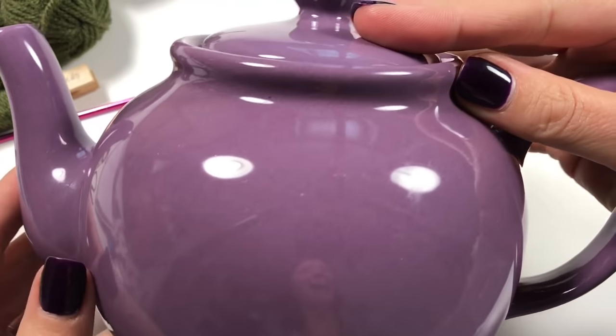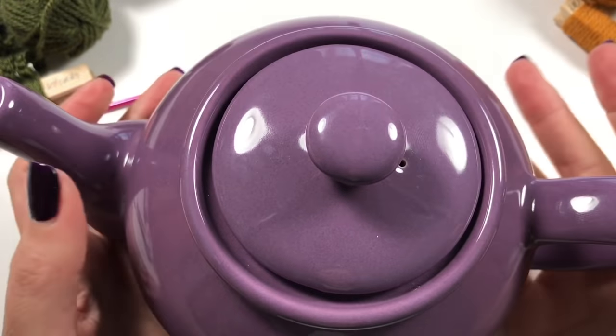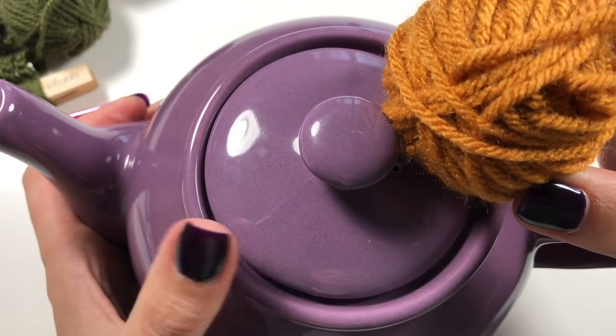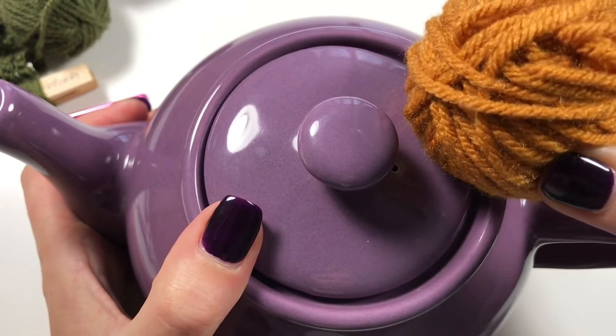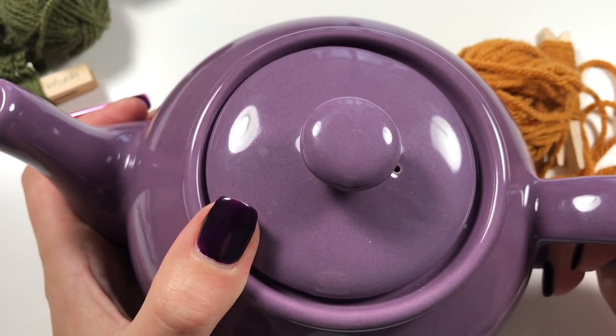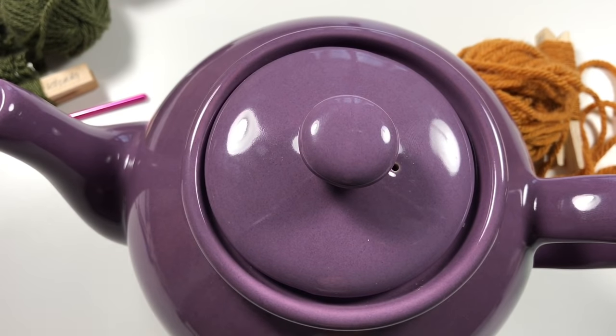I really like this teapot and I think the color goes together beautifully - the gold with the purple. I didn't want to go for orange because that was just too harsh. So let's get started on the pumpkin tea cozy!